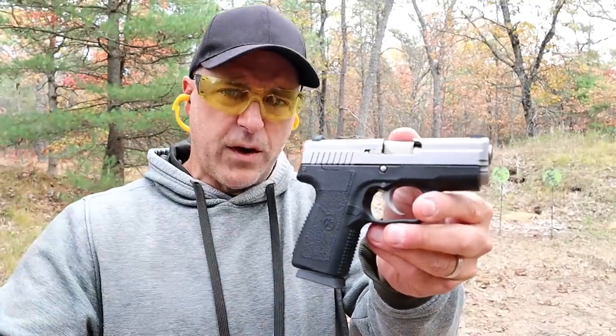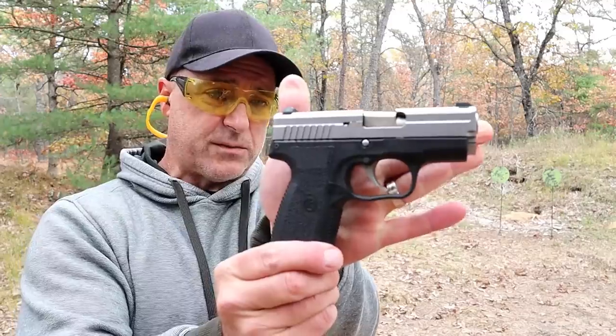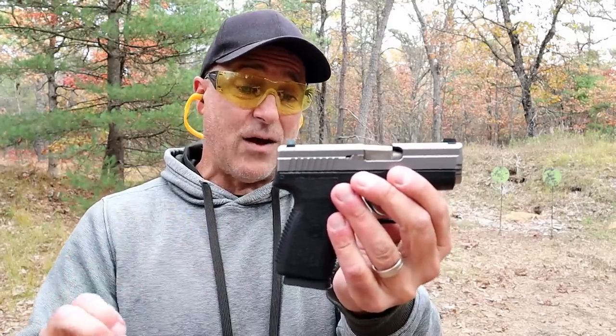I've owned this for four years now and have always enjoyed it. I find it extremely small and lightweight — its loaded weight with six rounds, which is what I have in there now, is 23 and a half ounces.